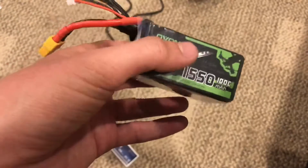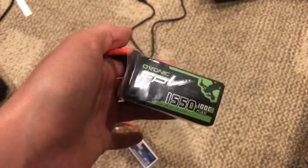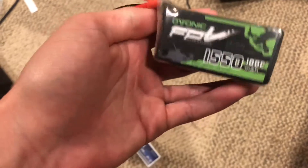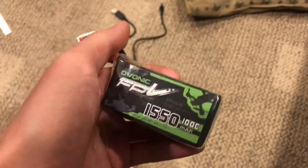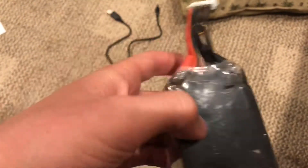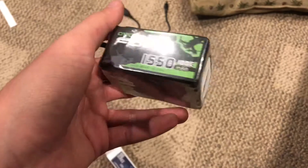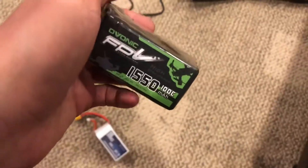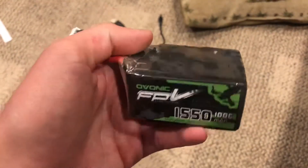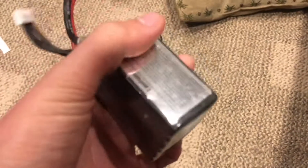We're back from the field from flying the Ovionic 1550 100C 6S LiPo. This battery flew pretty nicely — longer flight times than the Race Day Quads battery, roughly about a minute longer. However, it doesn't show in the DVR since I forgot to hit record on that first flight. I had a crash on the first flight which only damaged the wrapping around the battery. Other than that, the battery held up fine and still performed just fine.